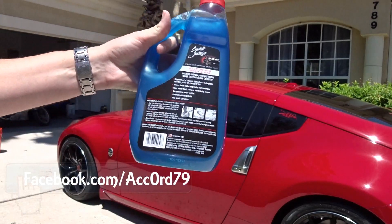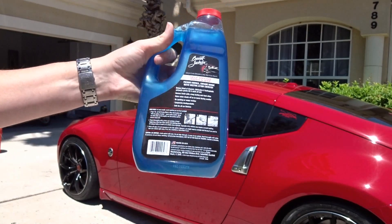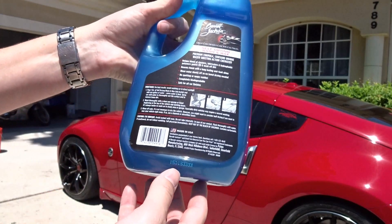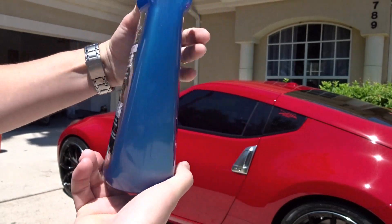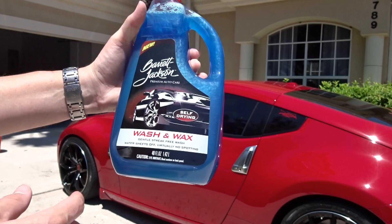It says self-drying wash and wax. I'll just let you see the whole back of it. This is out of Deerfield Beach, Florida, which is right there by Boca Raton, just south of West Palm. Just giving you a heads up.